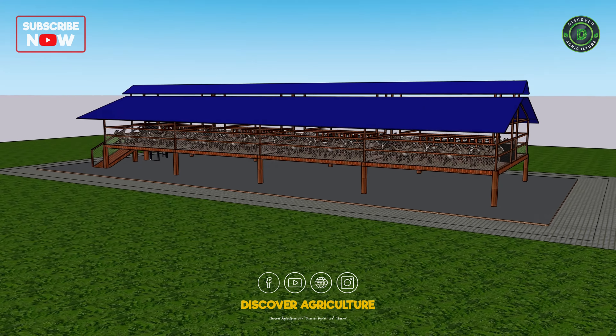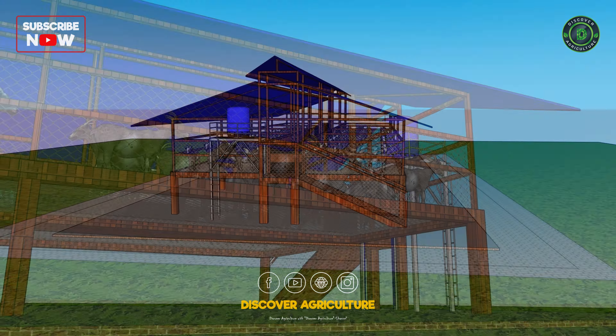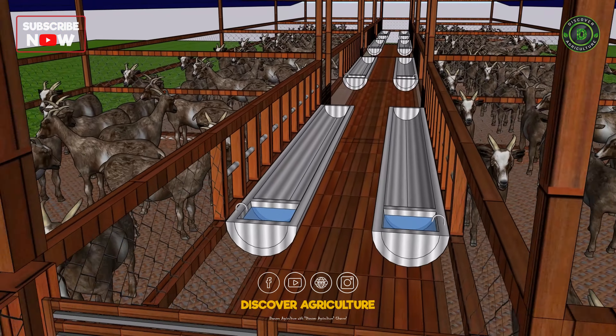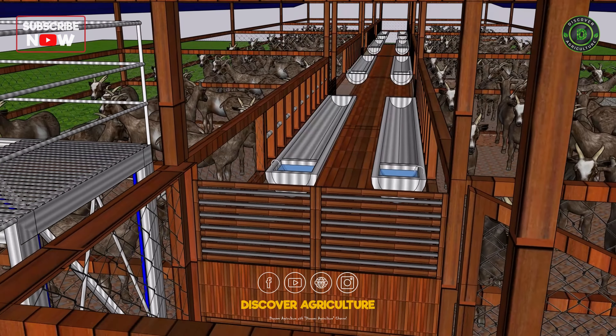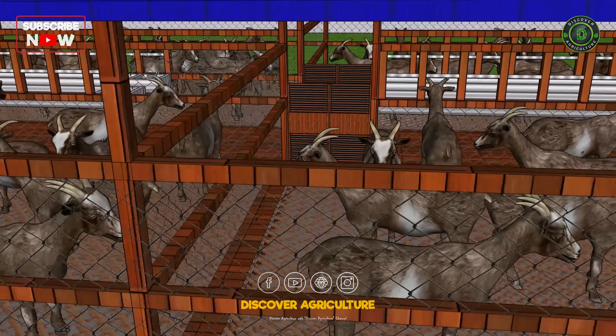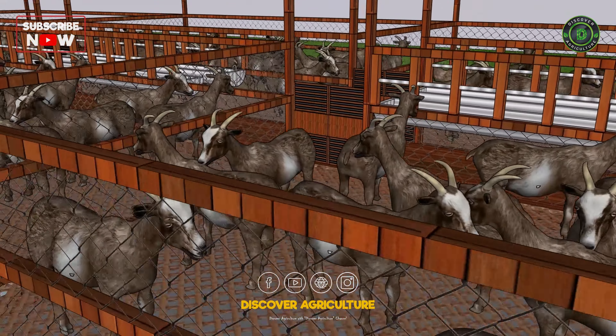On all sides of the shed, I've used wire mesh, ensuring proper air circulation. Good airflow keeps your goats comfortable, prevents overheating, and promotes overall health. Whether it's a hot summer or a rainy day, this design keeps the air fresh inside the shed.